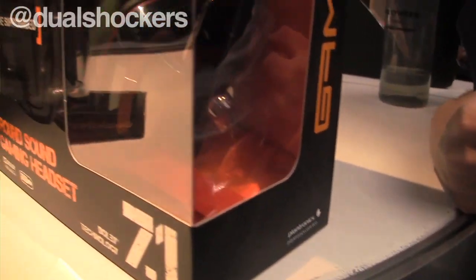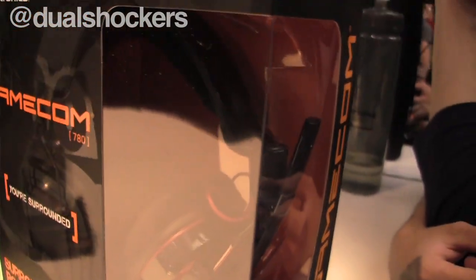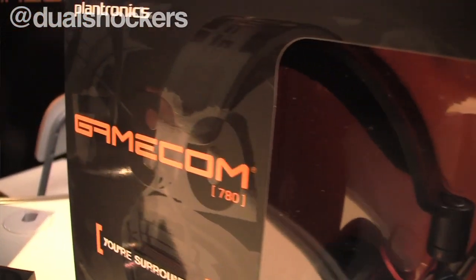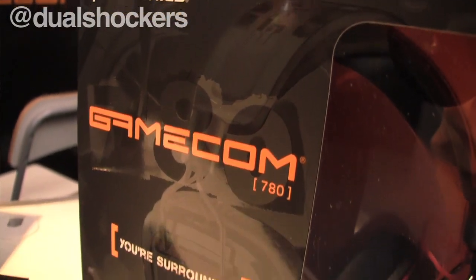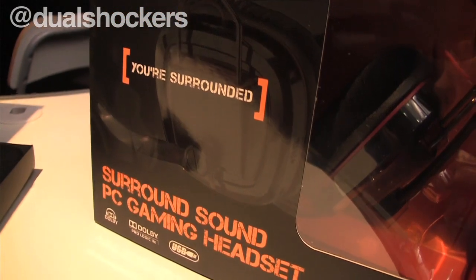Plantronics has been in the space for a number of years and we're trying to make sure that people are aware that Plantronics is committed to the gamer. In January we introduced two new headsets for the PC gamer. One of those is our GameCom 780. It's a Dolby 7.1 surround sound headset. It plugs in with a USB and it's a great headset. It's available at Best Buy and Amazon. People are already giving it great reviews. This is one of our newest products, the GameCom 780.